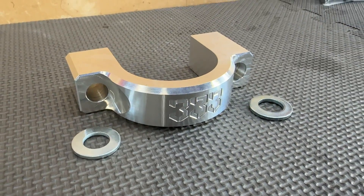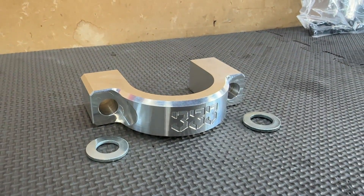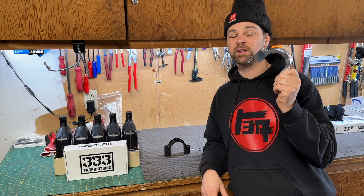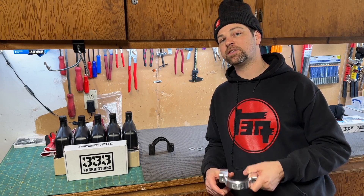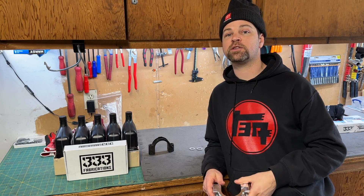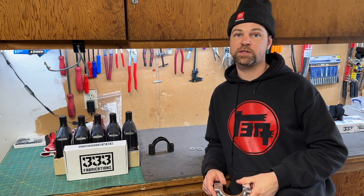This billet aluminum clamp is CNC milled from 6061 aluminum. It's approximately 50% larger than the stock one, and that allows this bracket to withstand over 1,000 foot-pounds more force than the stock one.